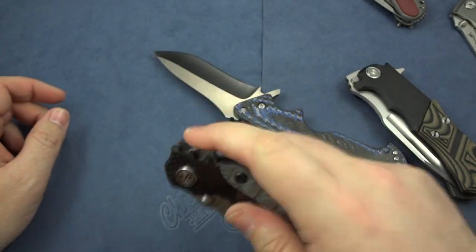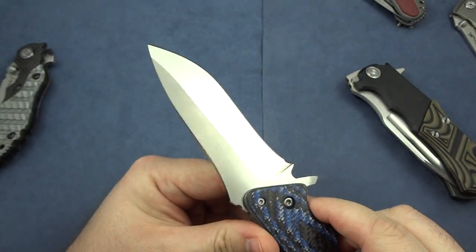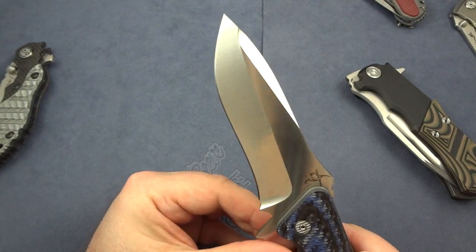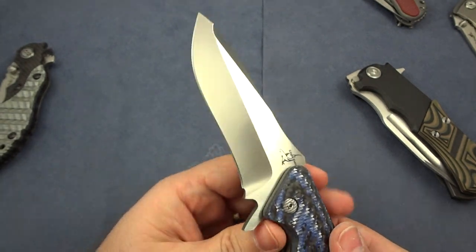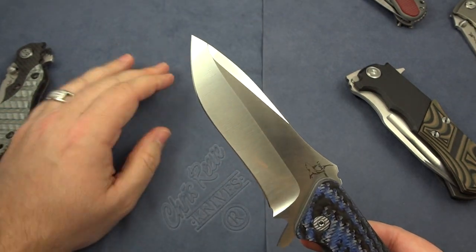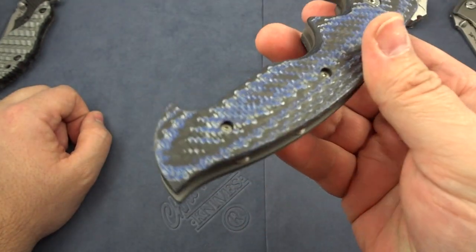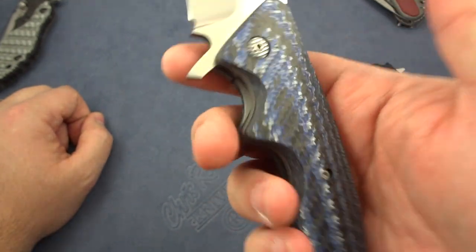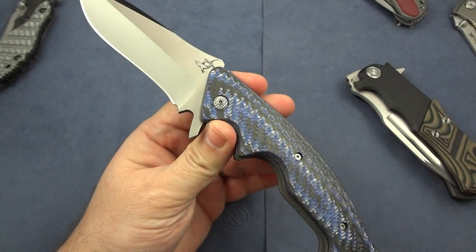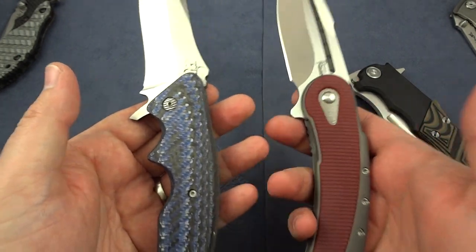With something like the Yuna the jimping just locks in. I'm kind of used to a little bit better jimping. That said, I'm not out there slaying zombies or doing anything of great importance — I'm carrying it, showing it off, and cutting things here and there. Two minutes out of the box this thing was already cutting stuff. I had some boxes to deal with and figured let's give it a little workout — it performed wonderfully. For any normal everyday tasks it's going to be great. The feel in the hand, the balance, and the lightweight materials throughout make it feel wonderful.